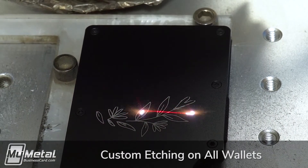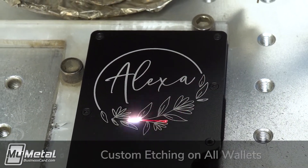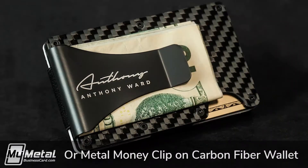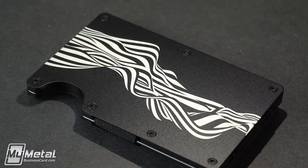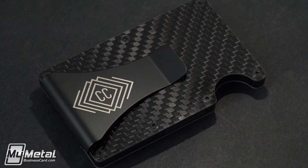Each Defender wallet comes etched with your logo, initials, or any artwork you'd like. The matte black models feature etching on the wallet's surface. The carbon fiber wallets feature etching on the matte black metal money clip. For both wallets, the lasering process removes the matte black surface, exposing the durable metal construction.